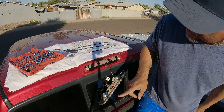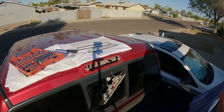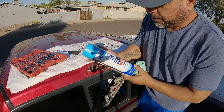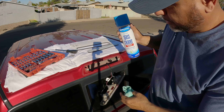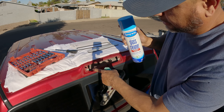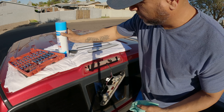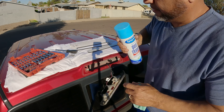I just need a rag so I can clean this up really good. I'm going to use glass cleaner so I can clean the area completely — it's got a lot of dirt and nastiness around here, so I'm going to do that right now.